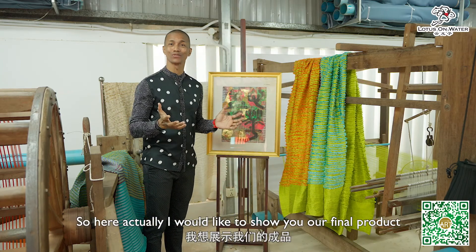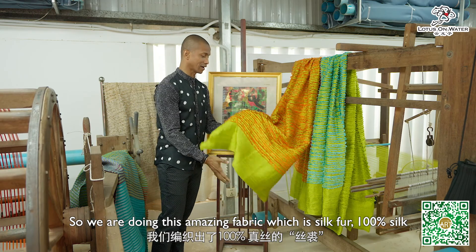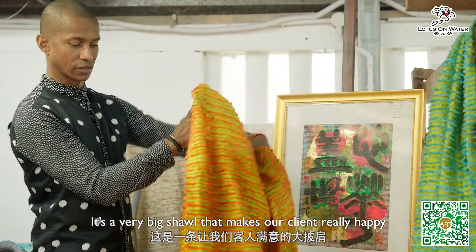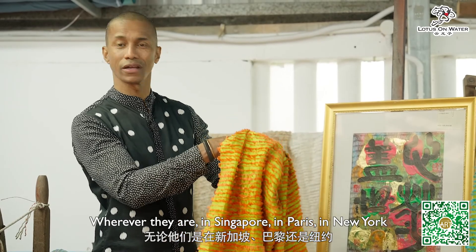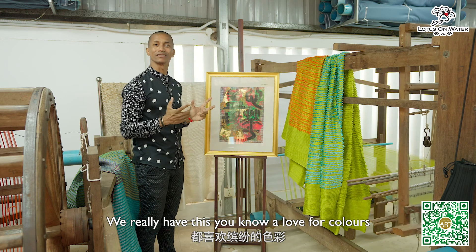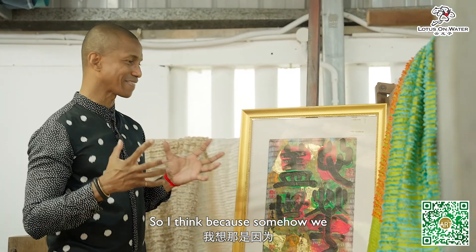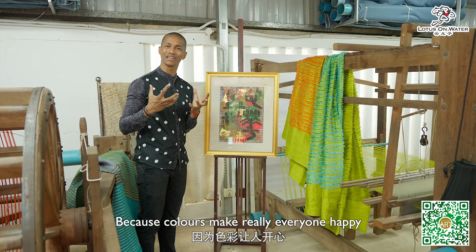I would like to show you the final product from the weaving we previously saw. We make these amazing fabrics — the silk fur, 100% silk, which is so comfortable. This is actually a very big shawl that makes our clients really happy, wherever they are in Singapore, Paris, or New York. I'm so excited to see that Master Yoon and I share a love for colors. Master Yoon's painting series is very colorful, as colorful as my designs for the fabrics. I think we both want to emphasize colors in our universe, because colors make everyone happy.